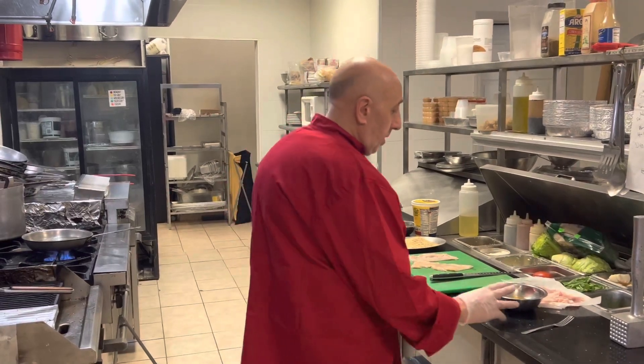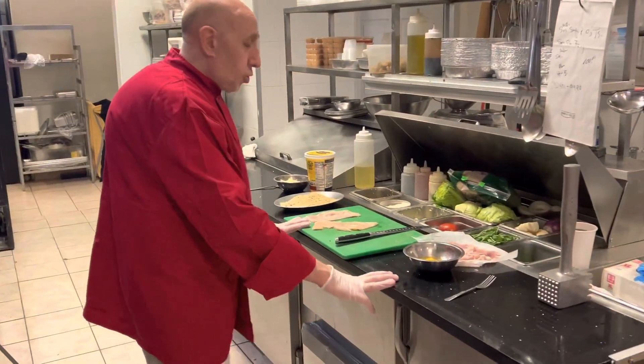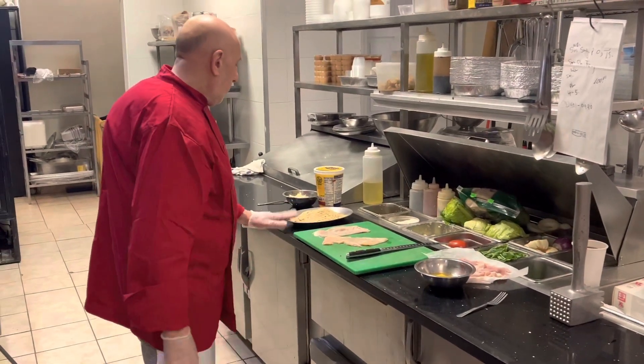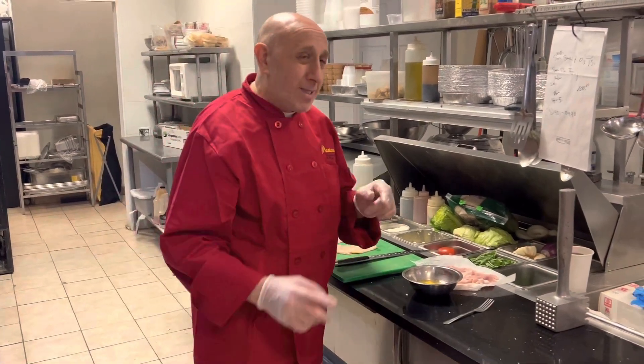Let's look at the ingredients: eggs, prosciutto cotto, two chicken cutlets, breadcrumb, mozzarella, ricotta. Let's dive in.